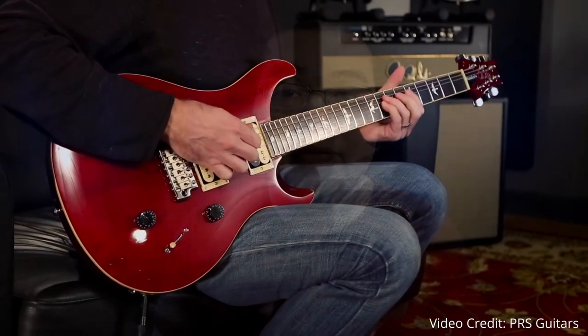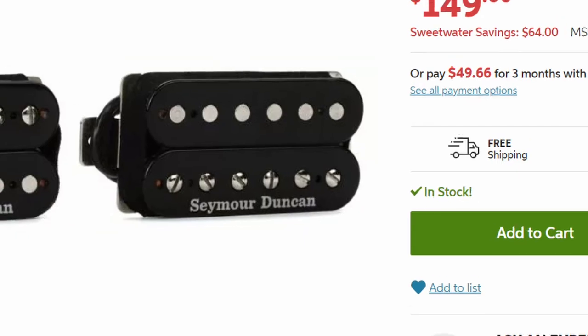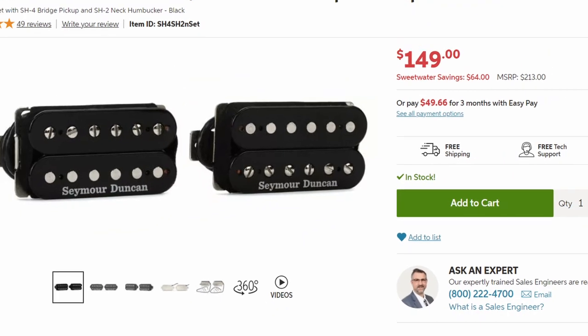That said, while these pickups are versatile, they don't necessarily have the highest output. So if you're someone who exclusively plays at high gain — like heavy metal or detuned stuff — then you might want a guitar with pickups more suited to that, or you can always swap them out afterwards for something like Seymour Duncans. That said, the SE Standard can pretty much handle anything you throw at it, whether it's rock, jazz, blues, country, or pretty much anything else.